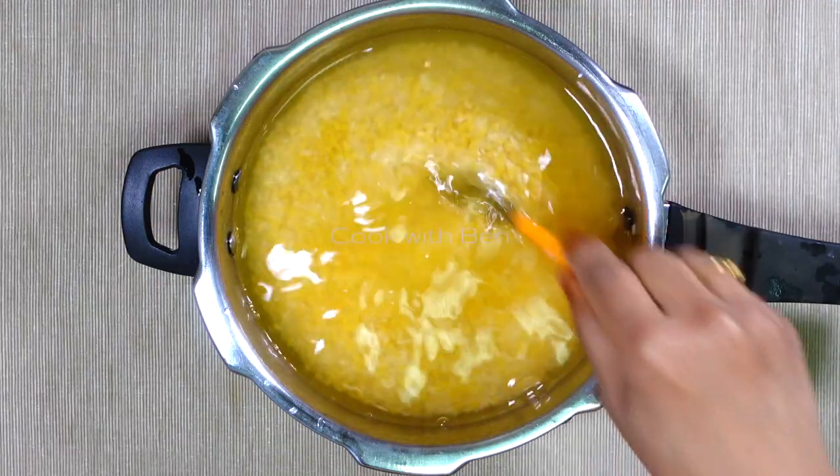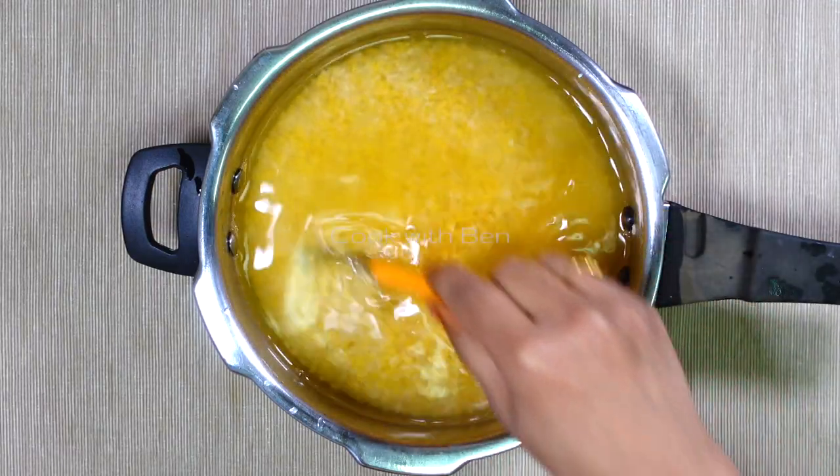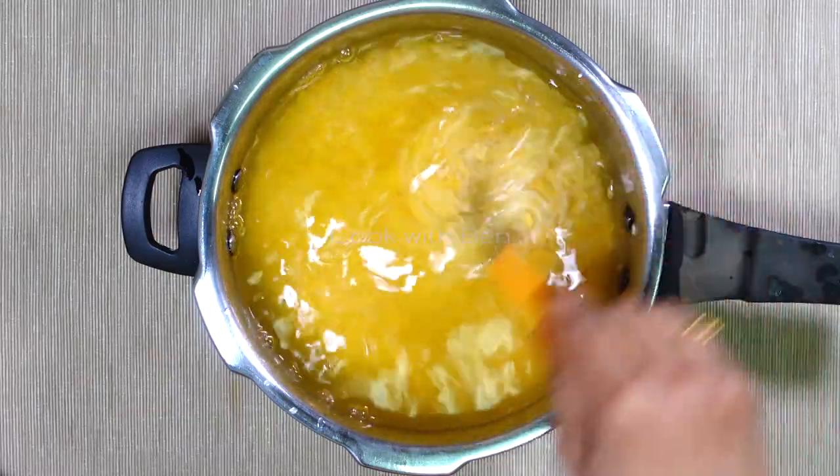Even if you want to make the taste, we will tell you that the taste is very good. I am going to make the taste of this. As I said, I am going to make the taste of the taste in the restaurant.